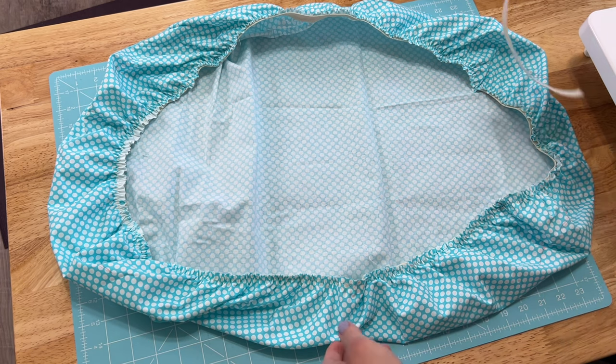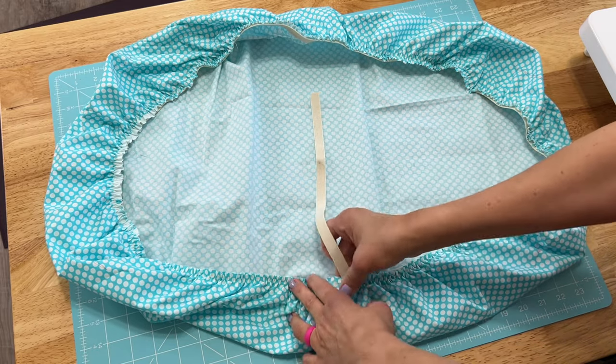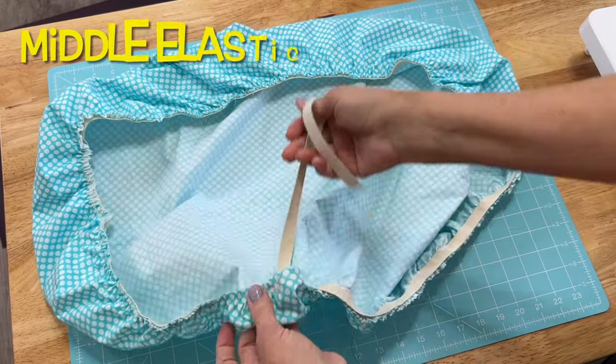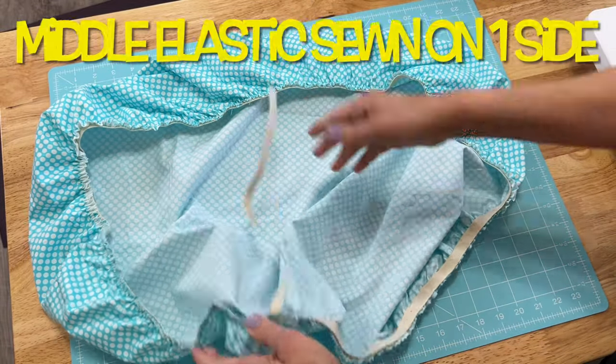Since the ends of my table had obstacles, I then put a piece of elastic in the middle to hold those side pieces because they will gape if I don't. Now if I did not have the obstacles, I totally could do the four to five inches all the way around and it would stay nice and snug.